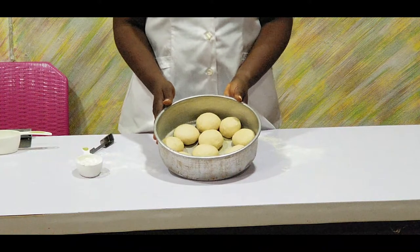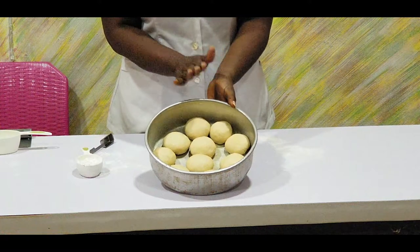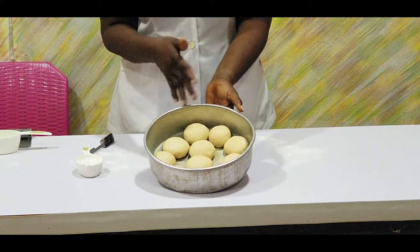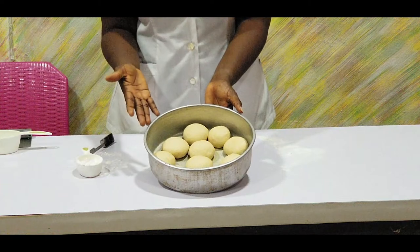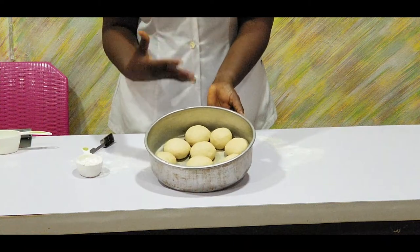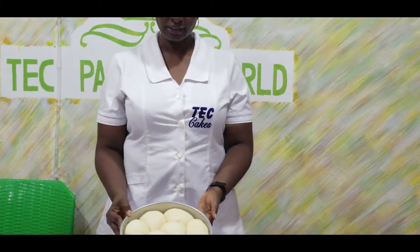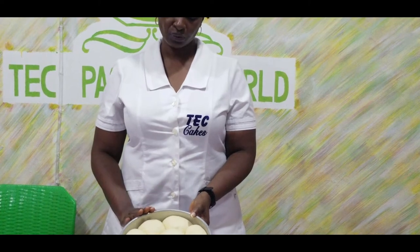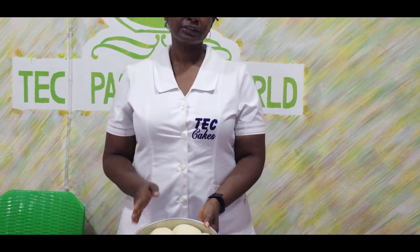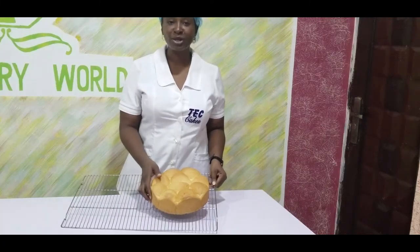I'm going to put it in an oven — not to bake it yet, but I want it to rise. So when it has risen, I will show you how it looks. You can't use time alone to judge when it's ready because you don't know how active the yeast is. So when it's ready I will show you. The bread dough is ready — this is how it looks before it enters the oven. We are going to bake it at a temperature of 150 degrees centigrade.